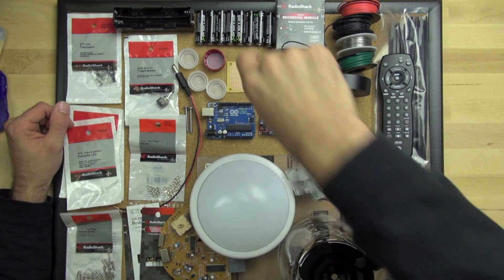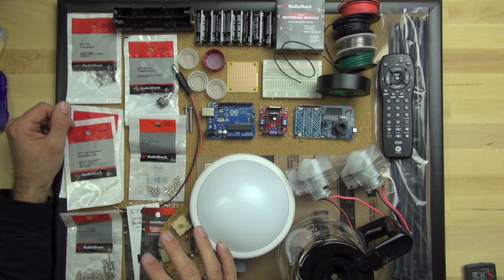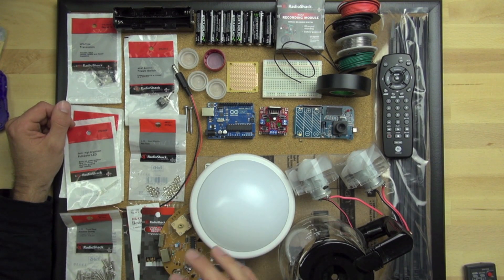You can use different types of batteries, you can use different motors, and so on. I'm going to go through what I've got here and where the parts came from. Then we're going to start to put a Bitsy together on this board so you can see how it's all wired up.